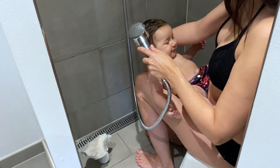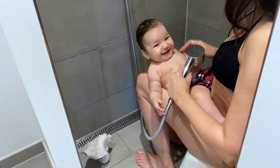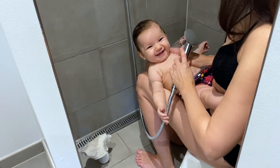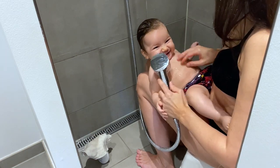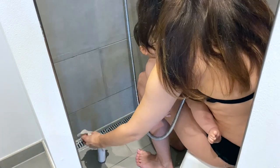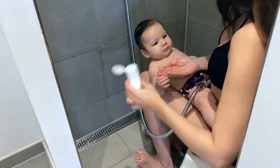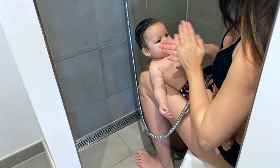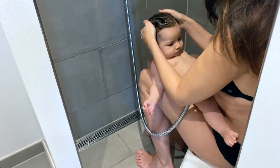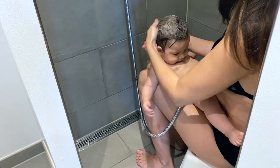I've used this method of bathing her ever since she was about 2 months old. I make sure to keep her warm throughout the whole shower by constantly running water on her. Hold one hand on your baby while picking up the soap. I usually start with her head and then move down to the neck, which tends to get really dirty.